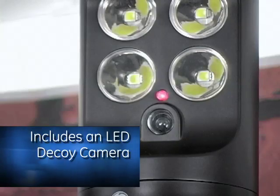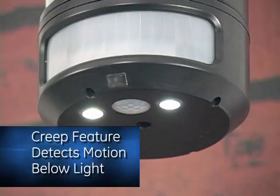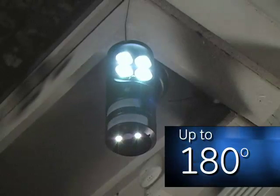The spotlight includes a decoy camera with a blinking LED to help warn off intruders. A creep feature is also included to detect motion below the light up to 180 degrees for added security.